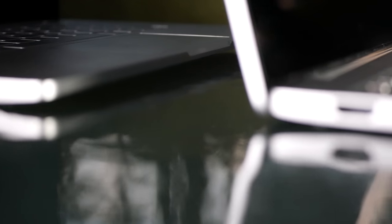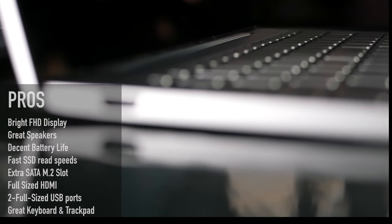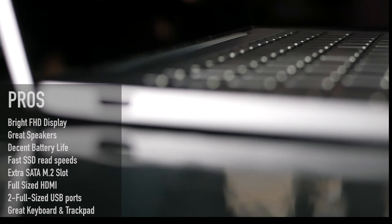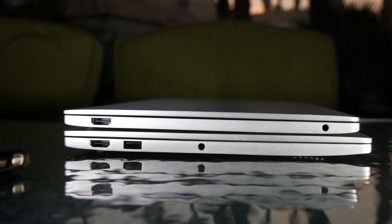Overall, is the Xiaomi Mi Notebook Air 13.3 a buy or a don't buy? Is it worth the premium over the 12.5-inch version? I'm going to say it's a definite buy. I like its bright full HD display, good speakers, decent battery life, fast SSD read speeds, that extra SATA M.2 slot for storage expansion, full-size HDMI, two full-size USB ports, and a great keyboard and trackpad.